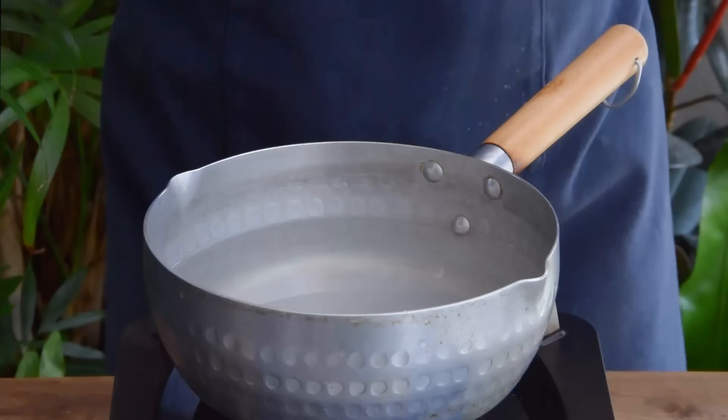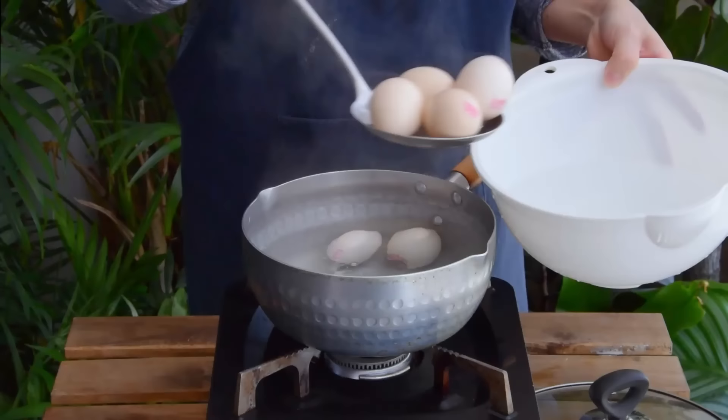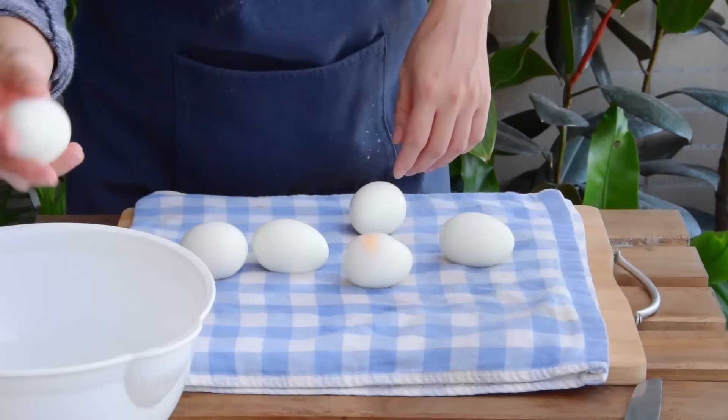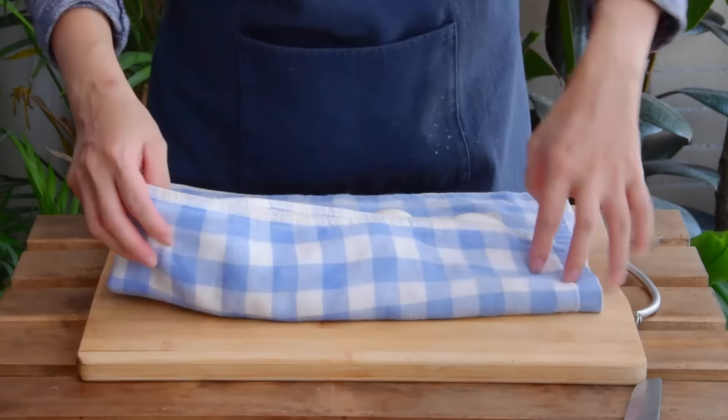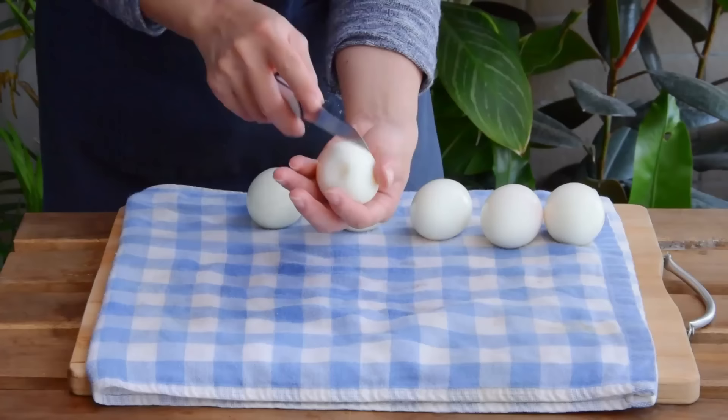First, just boil some eggs like you always would. We like doing a 6 and a half minute boil from a cold start, but feel free to use your method of choice. In order to avoid any potential egg explosions when frying, you'll definitely want to do a real bang-up job drying those off, together with making some shallow cuts down the egg lengthwise, which'll allow your egg to vent a bit of steam when cooking. So now these are ready to fry.